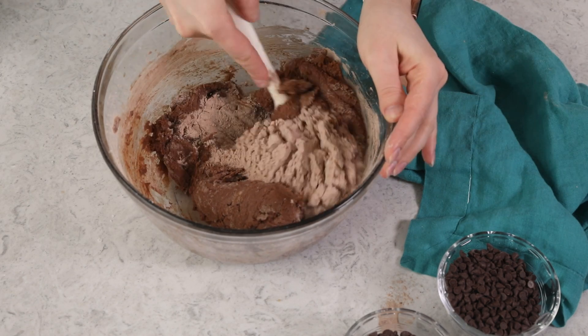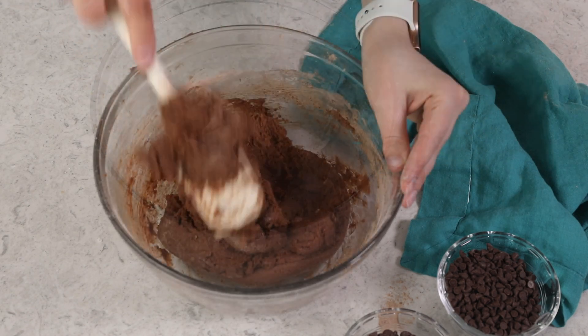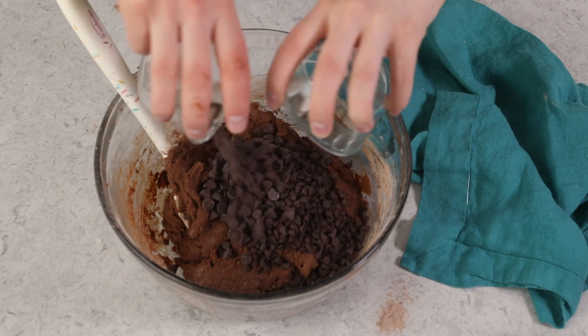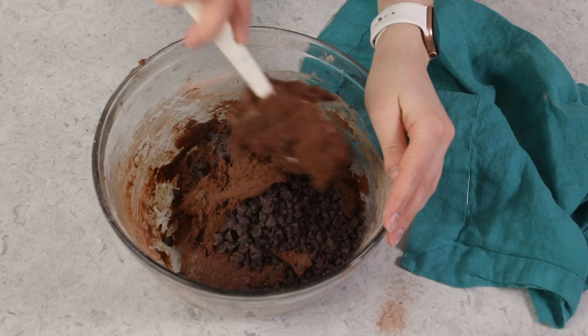I'm doing this by hand, but you could use your electric mixer on low speed if you prefer. My chocolate tester just came in to do our quality chocolate test — how is it, Luke? We're going to be using a blend of two different kinds of chocolate chips in today's recipe. You can just use whatever chocolate you have on hand, but I like to use a mix of regular and mini semi-sweet chocolate chips. I'm adding one-half cup of regular chocolate chips and two-thirds cup of mini, and we'll stir these in until they're completely combined.